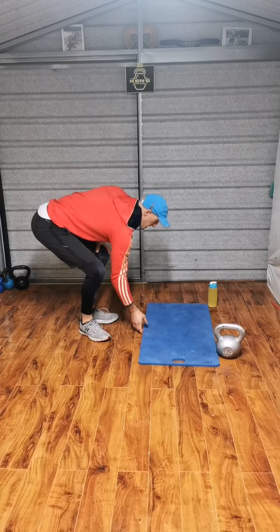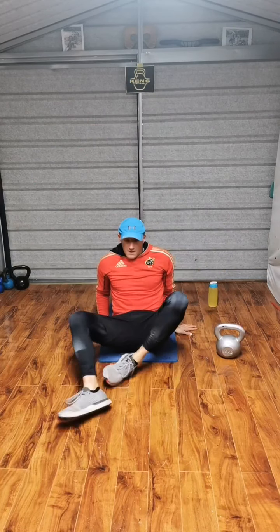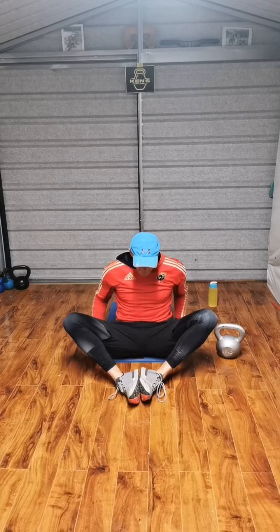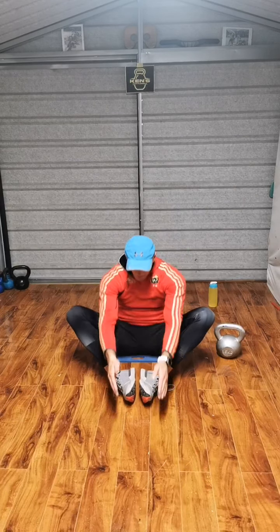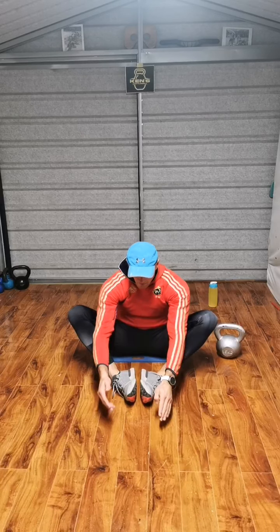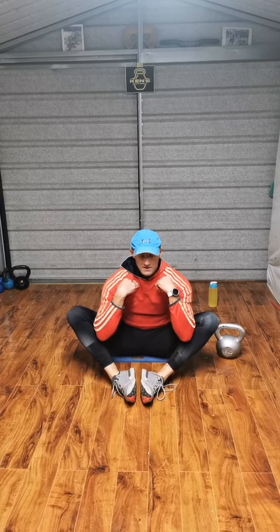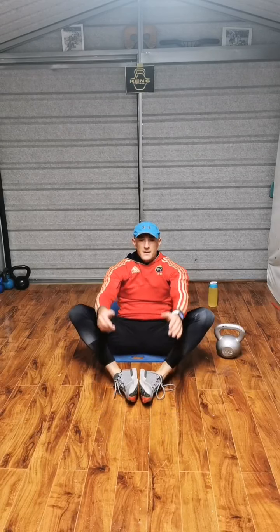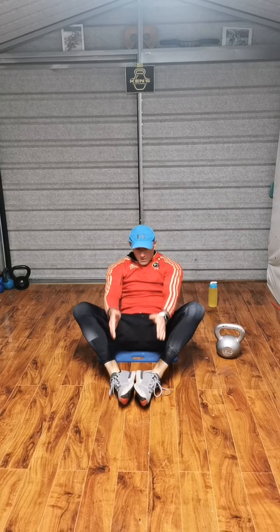Fifth exercise — CrossFit sit-up setup. Soles and feet together, hands behind the head. Up, reach, shoulders forward of the hips. Shoulders forward of the hips here. Up, reach.